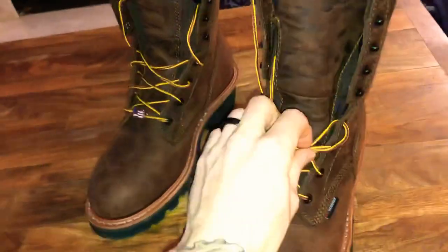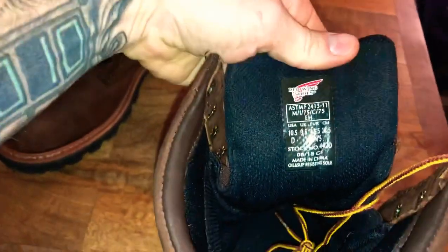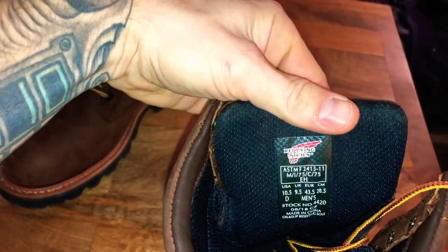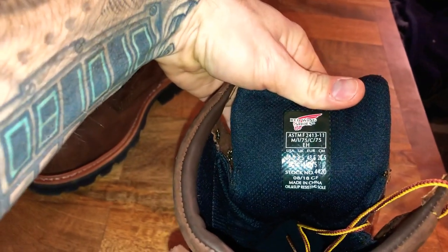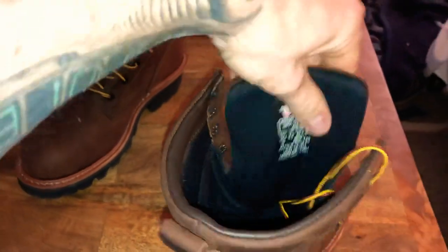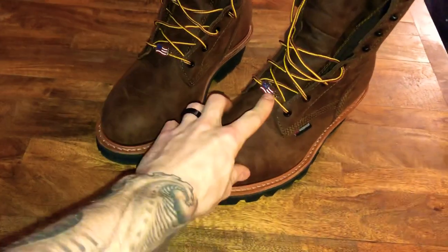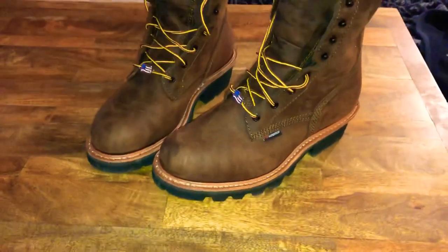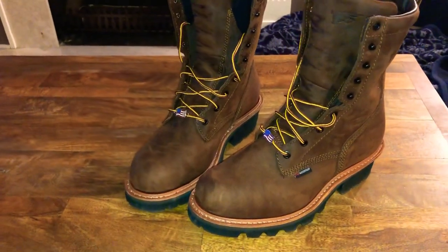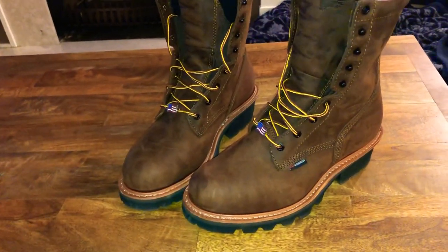The Red Wing laces are standard Red Wing laces. Looking at the tag inside, you can see the 4420 — they are ASTM rated. For those who want to know, this is one of their boots made in China; it's not an American-made boot. I'm a proud American and I try to buy American-made products when I can, but these are the boots I liked, and they're made in China — it is what it is.